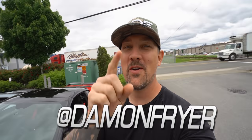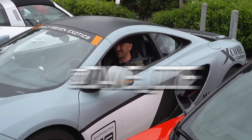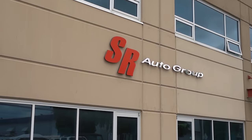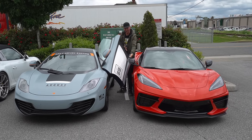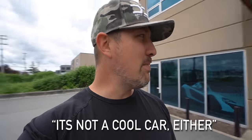Welcome back to another episode of DDE with SR Auto Group. Raymond's back — you hit the mirror, got Corvette all over my car! Don't touch my American supercar. Do you think the new Corvette C8 is a supercar? It might be a supercar, but it's definitely not a hypercar.